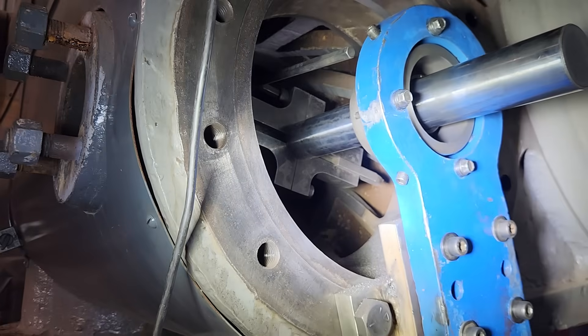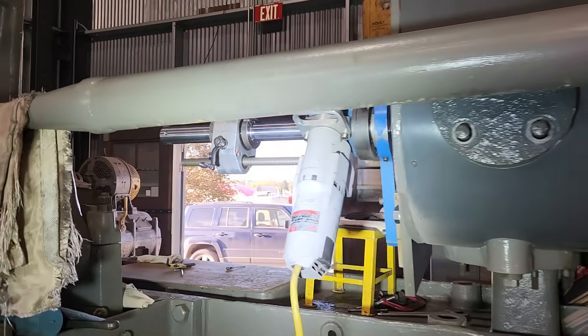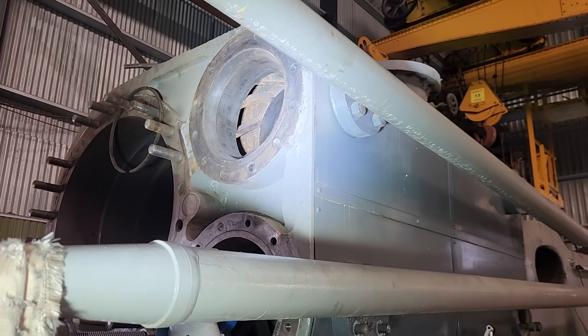So tomorrow we will finish up with this, and then take this entire rig and move it up to the steam valves and do the same thing there.